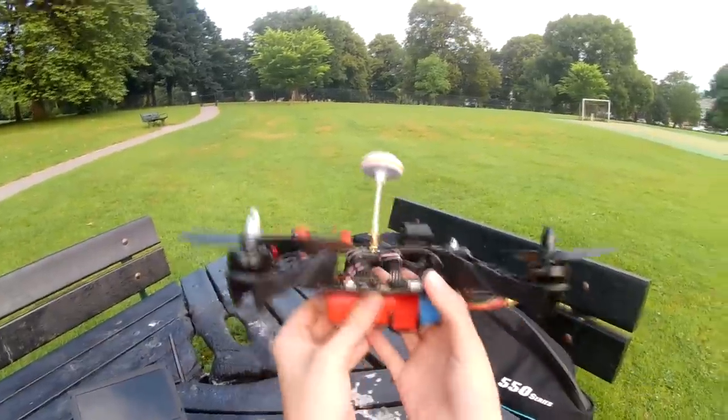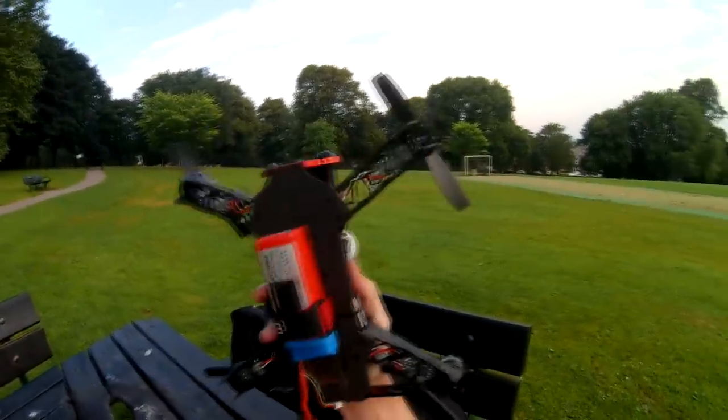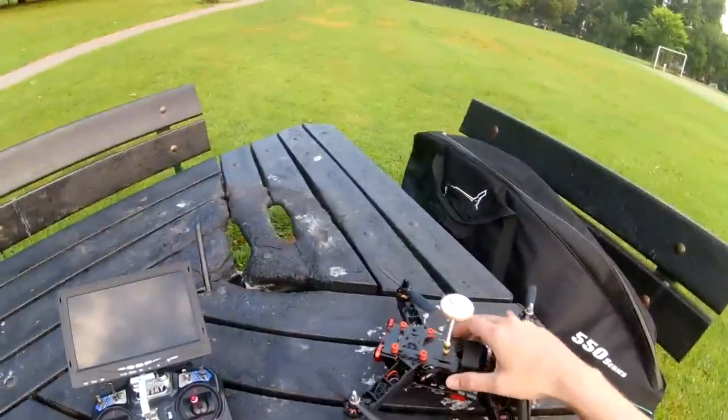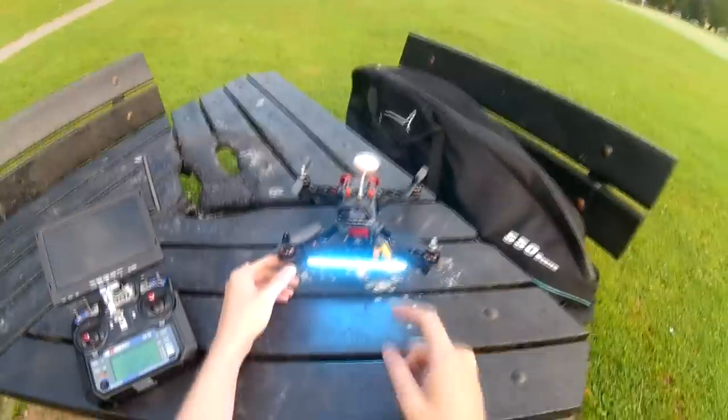This is a 2200 3-cell test, just to see how well it flies. It's going to be heavy with 5-inch props, but we'll see. And a fix like that.